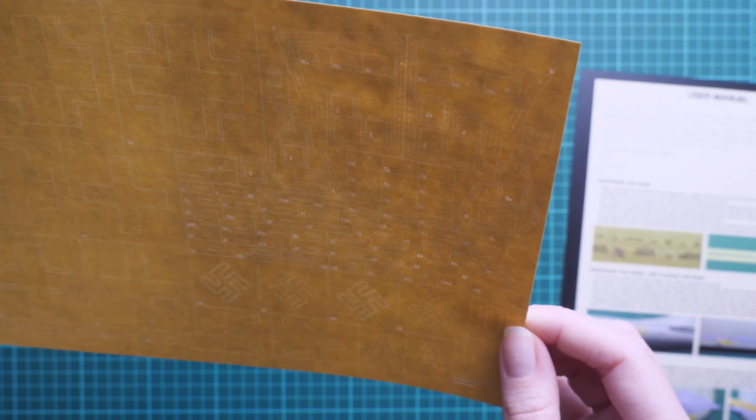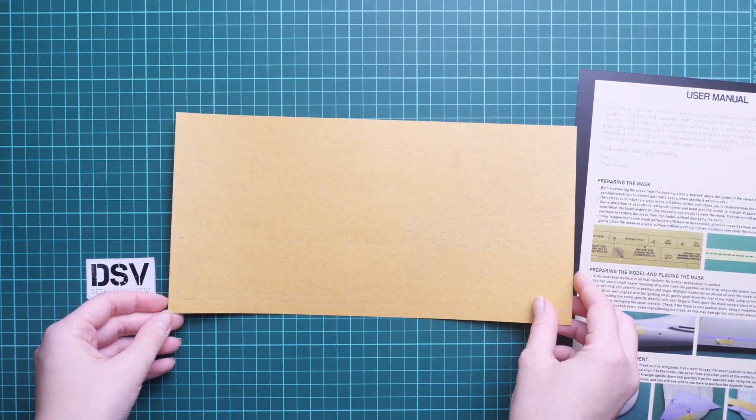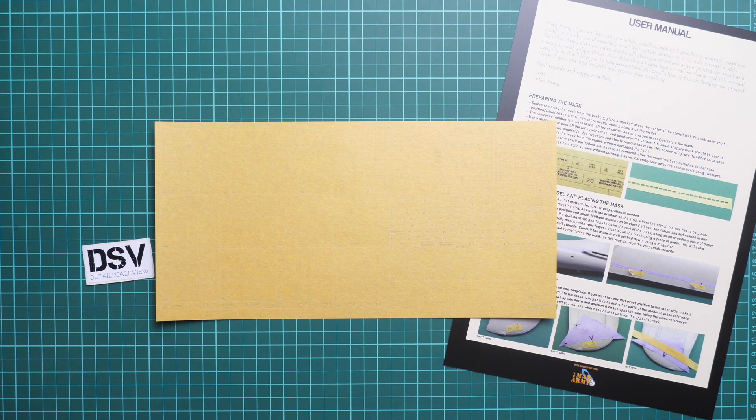As for the mask sheet, it is quite large and already pre-cut, so the masks are ready to use straight out of the box. As you can see, everything is replicated with masks — no exclusions whatsoever. Main symbols, stencils, and all fuselage markings will be replicated with masks. Maybe plan a strategy: first main symbols, then stencils, or vice versa — it's up to you. This set should already be available on the official One Man Army website. I'll be happy to hear your opinion in the comments below.